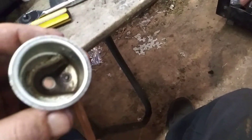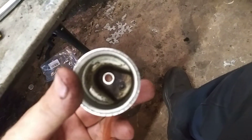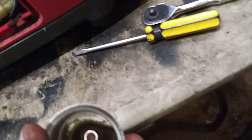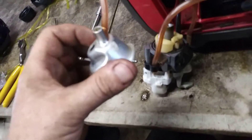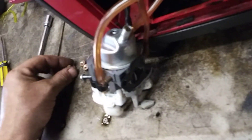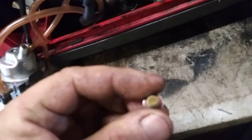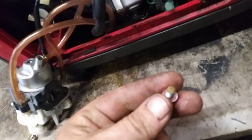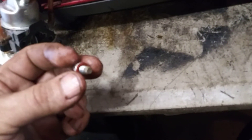Now we're going to clean out the bowl. Put your finger on the bottom of the hole to plug it, spray some carb cleaner in there, and scrape it with a flat screwdriver. Then reinstall the bowl with the drain bolt facing towards the needle valve. Scrape the bottom of the bolt off before you put it back in — there's always debris on that. Reinstall it and tighten the bowl down properly.